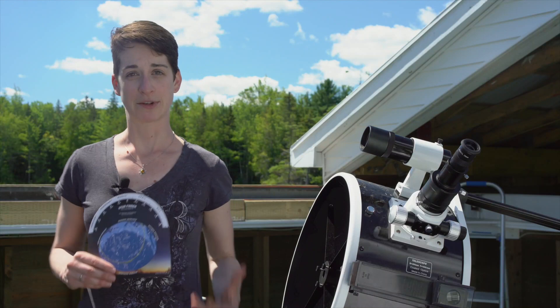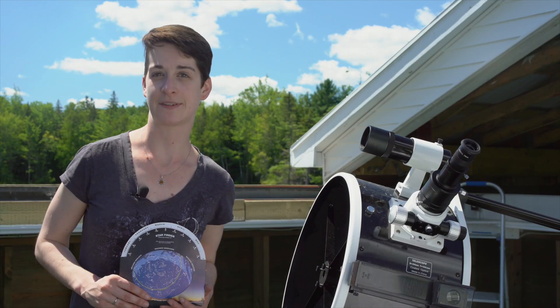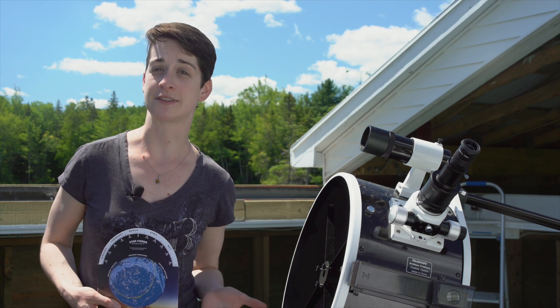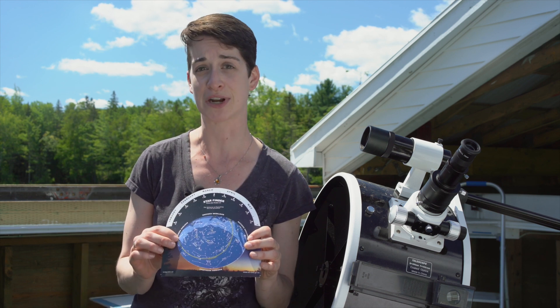Hello, my name is Andrea. I'm an amateur astronomer and I'm here at the St. Croix Observatory, owned and operated by the Halifax Centre of the Royal Astronomical Society of Canada. Beside me is the Centre's telescope, but we're not here to talk about the telescope. I'm here to teach you how to use the Starfinder and find your way around the night sky.